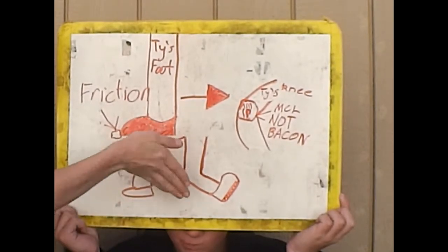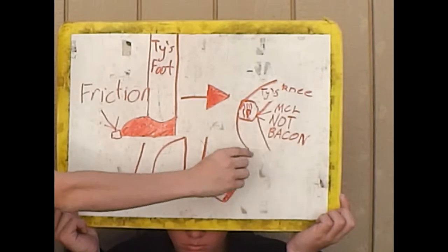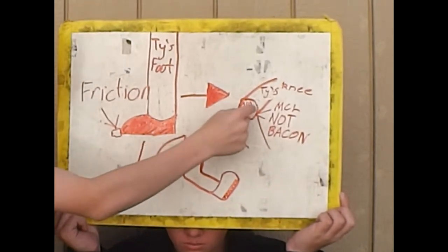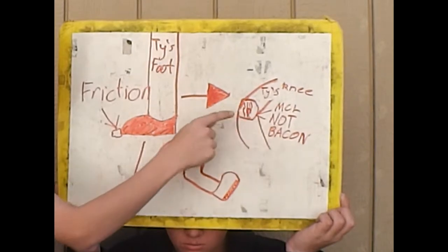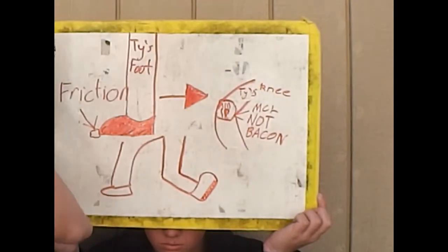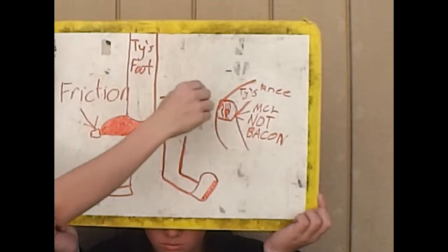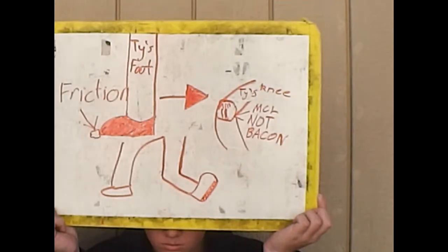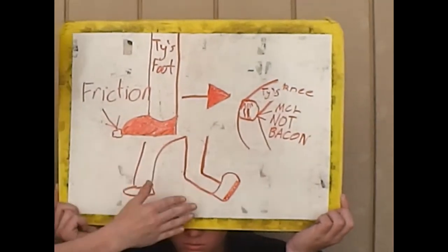And his leg went sideways. And over here you can see, like, inside of the knee, and the MCL is that fourth one on the left side. Pretty much it got torn, and it enabled his knee to go like that.